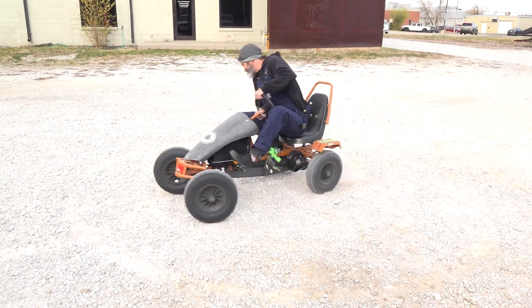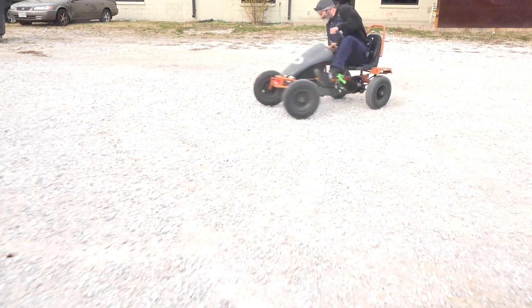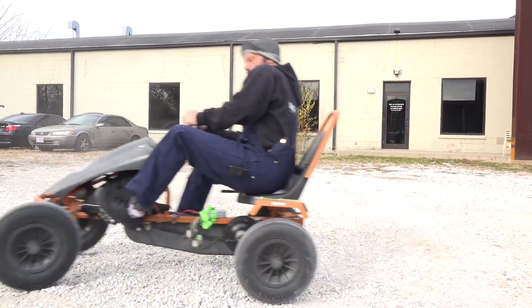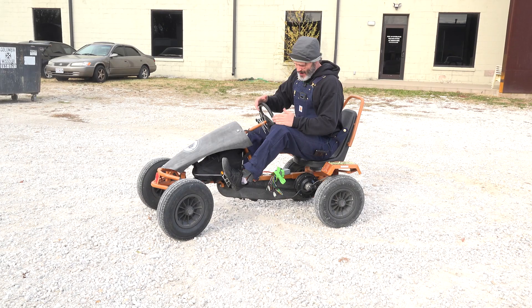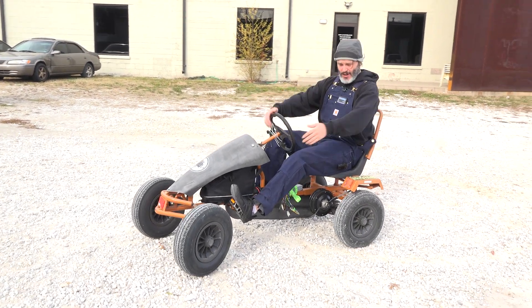Thanks for tuning in today. We finished this conversion up mostly, not all the way. This random old who-knows-what little pedal trike — it's actually a pedal quad.